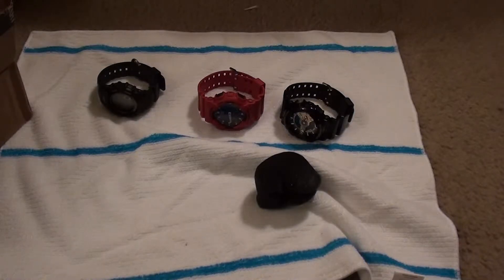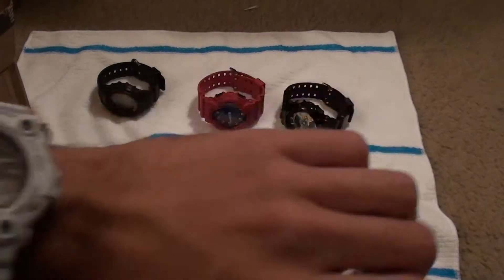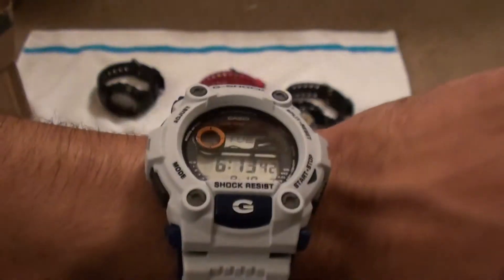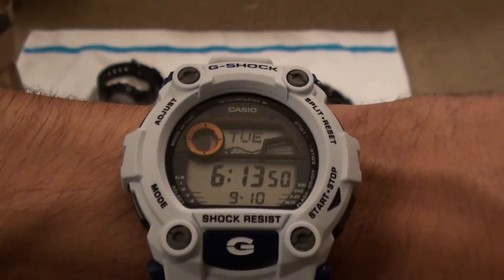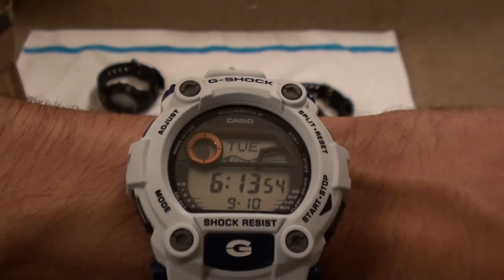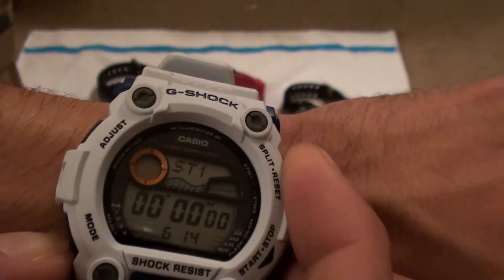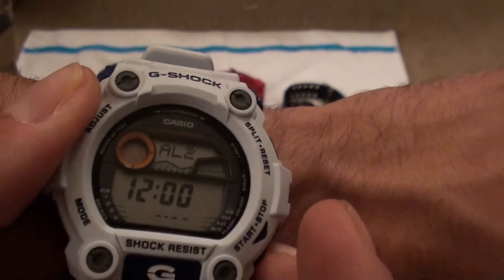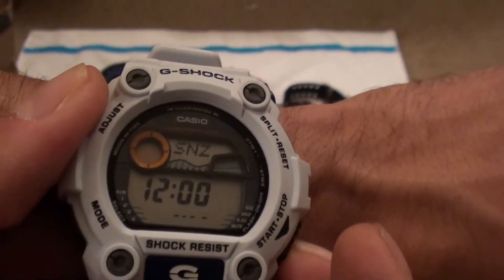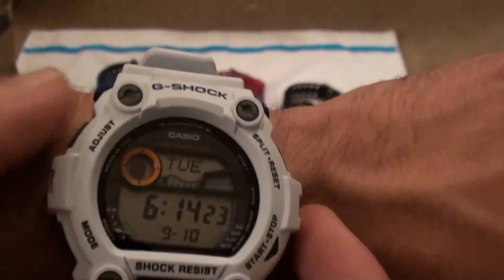Let me pop this on my wrist real quick. I like it — pretty dope on the wrist. It's a little heavy, even for a G-Shock. You've got the tide feature on there, date, day — nice. I'll run through the modes real quick: you got the tide, stopwatch, stopwatch 2, timer, alarm. You can do the alarms — alarm one, alarm two, three, four.